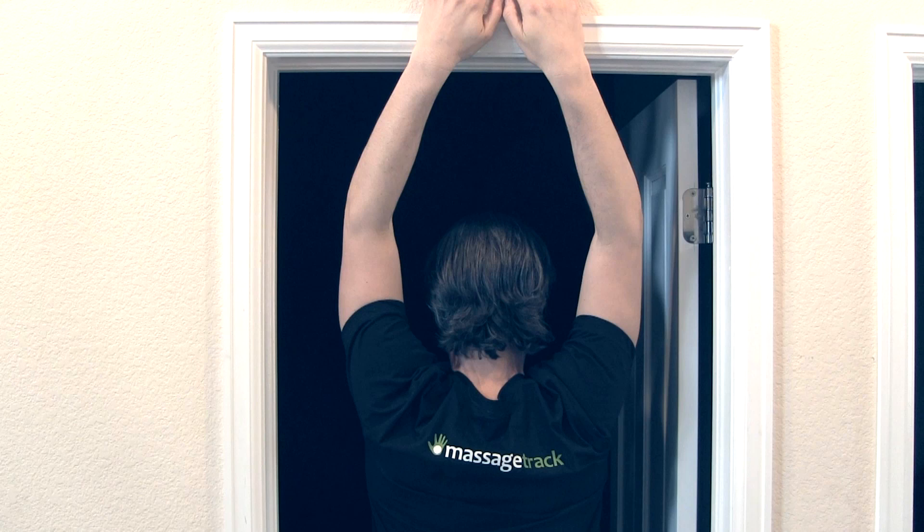Stand under a doorway and put your hands up at the top like this. You want to stand in a position that produces a very gentle stretch feeling that fades in 15 to 30 seconds. This is a very gentle stretch — we'll call it the stretch point. If the stretch is too strong, take a small step backwards, and if it's not strong enough, take a small step forward. When you've got it just right, after the stretch feeling fades, you'll want to move forward just enough to find your new stretch point.